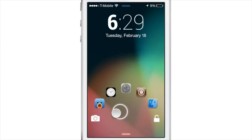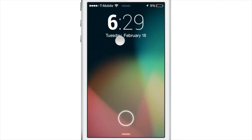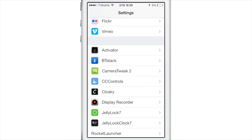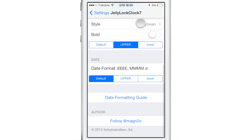Jelly Lock Clock 7 — try saying that three times fast. That is a new jailbreak tweak that's currently in beta that, as you can see, brings an Android Jelly Bean inspired lock screen clock to your iPhone. It goes along with the Jelly Lock jailbreak tweak, which is a lock screen launcher, and it goes along with that perfectly.